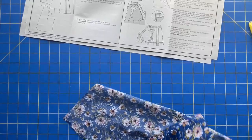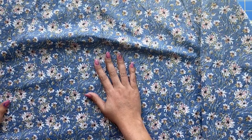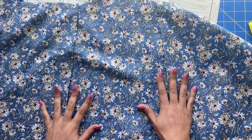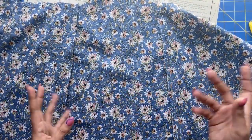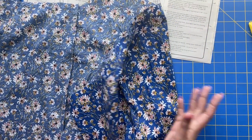Want to see what the French seams look like? It was a good decision — isn't that beautiful? It really does make a difference. After I got in the groove of it, it was fine. It's an extra step of sewing, but it was worth it.